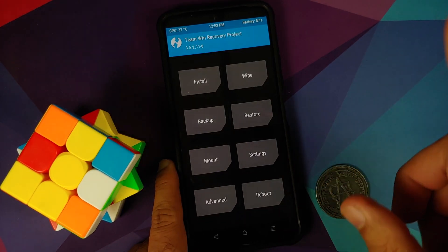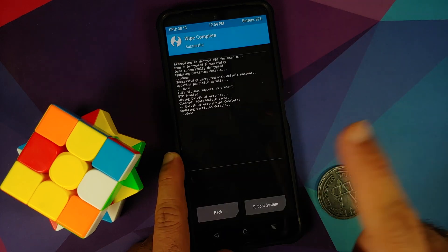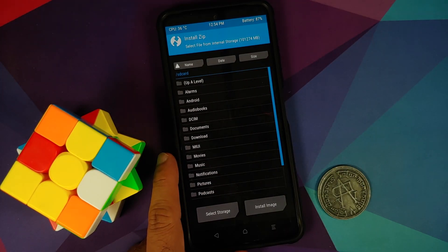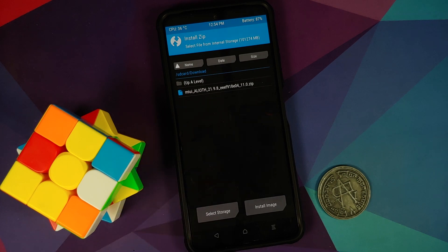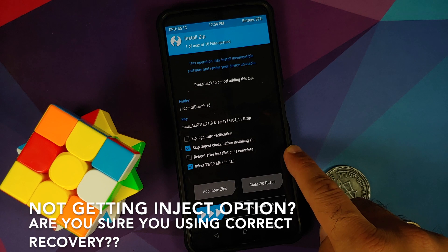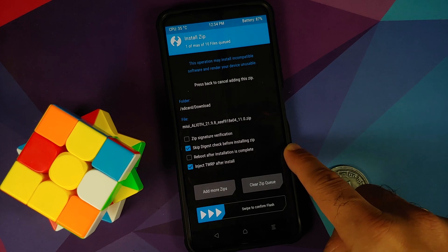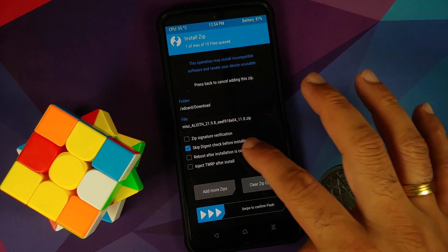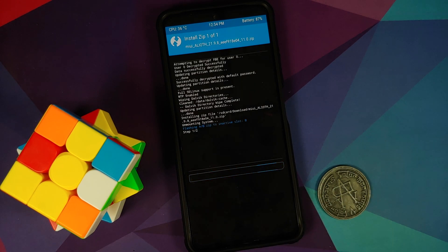First go into Wipe, then Advanced Wipe, select Dalvik, and swipe to wipe. Once done, tap the home button and go into Install. Navigate to the folder where you downloaded the MIUI China zip file — it will be in the Download folder if downloaded directly on the phone. Select the file and make sure that 'Inject TWRP after install' is checked, because if unchecked your recovery will be replaced with stock MI recovery.